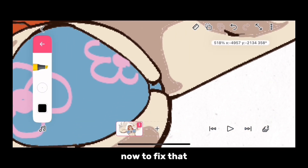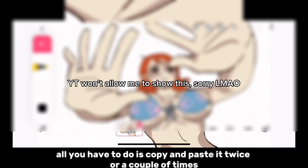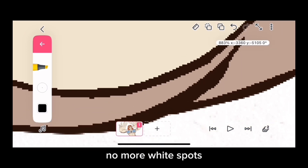Now to fix that, all you have to do is copy and paste it twice or a couple of times. There you have it — no more white spots!